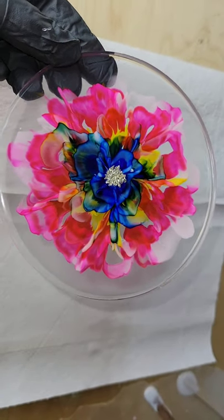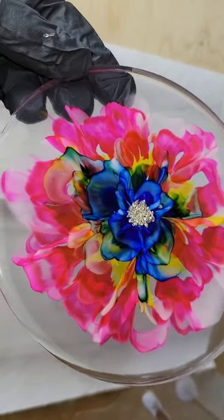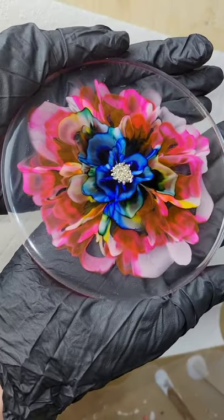But let me know what you think. I really love the colors on this one, and thanks so much for watching, and I hope you give this a try.